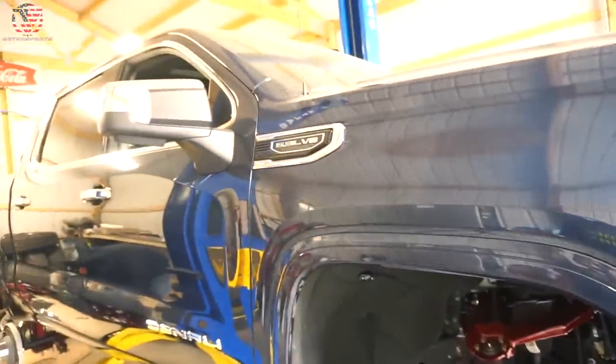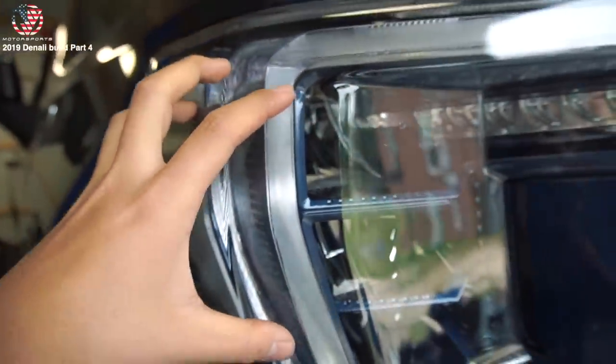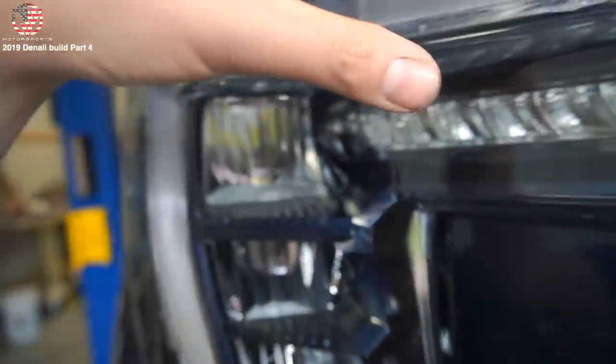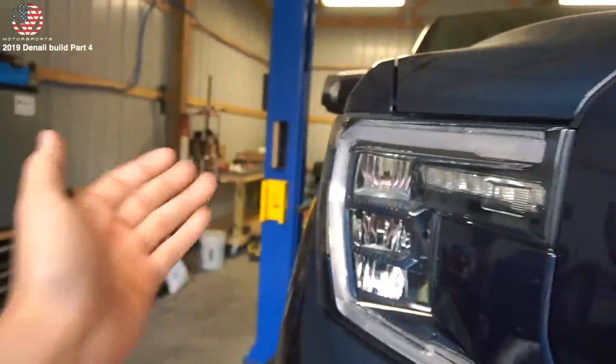Current status update: picked up the fender flares back from the paint guy. Headlights were dropped off by Phil from Fast Headlights - all color matched inside, absolutely looks killer, it matches the factory paint perfectly. And then the grill - the outer part of the grill where it was chrome got paint matched also by Mondo's paint guy.